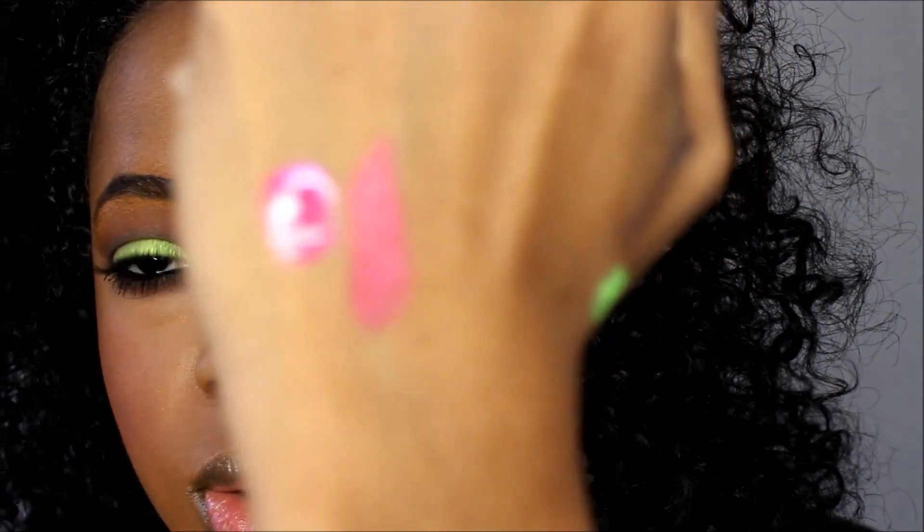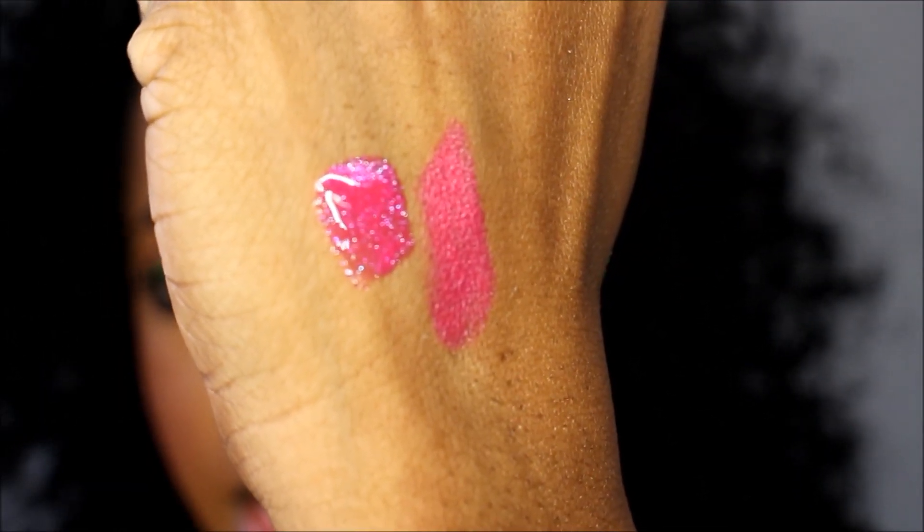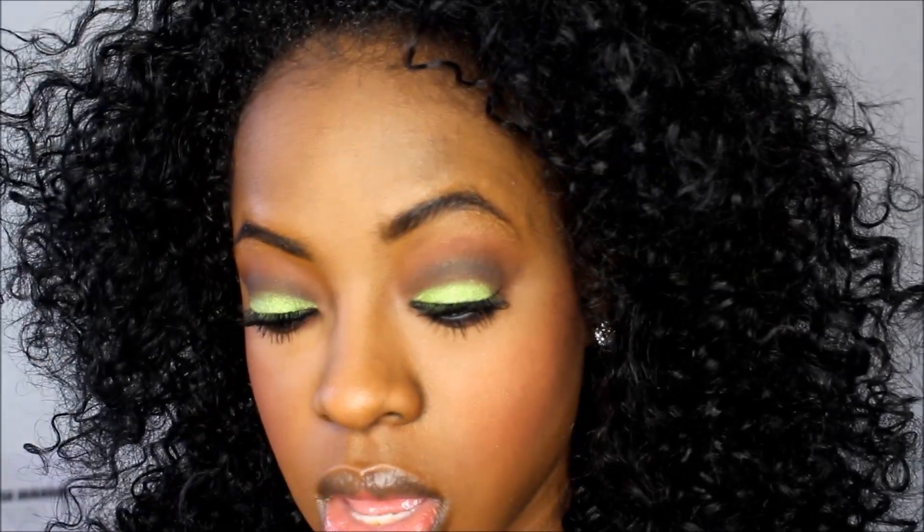This is what the Viva Glam lipstick looks like — I've already worn it. And this is what the lip gloss looks like; it is a very glittery gloss and it goes on a little bit sheer, though you still get the color from it depending on how you wear it.